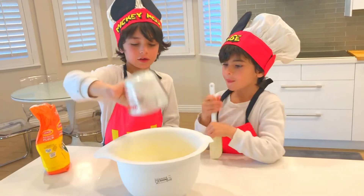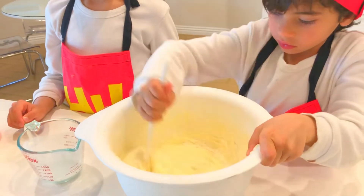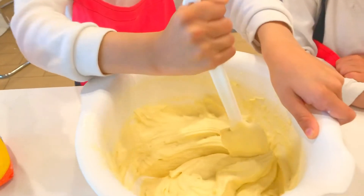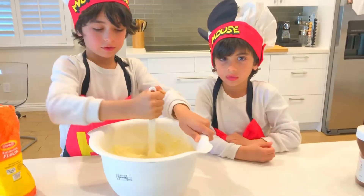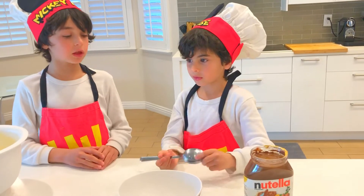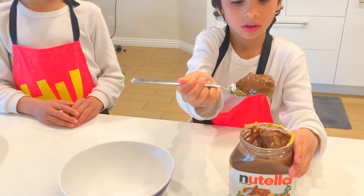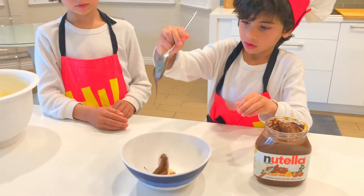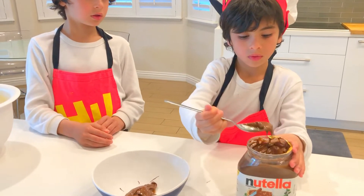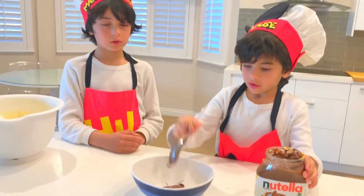Tao, will you do the honors of the mixing? Yes. This is how it looks like after it's all done mixing. Now you have this little bowl and I want you to put four nice big spoons of Nutella. One, two, three, four. Thank you, Tao.